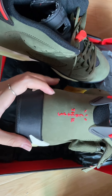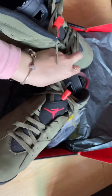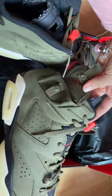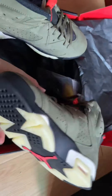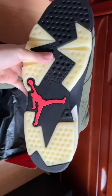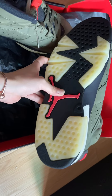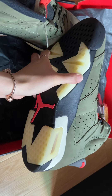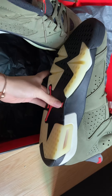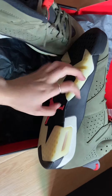Let's check the bottom. The bottom is very clean. You can see the bottom is rubber material — so hard material.